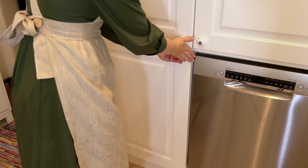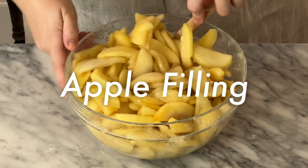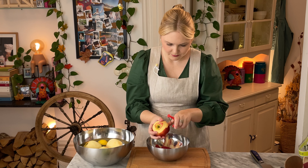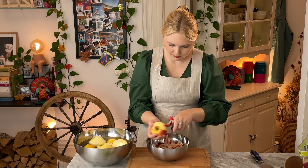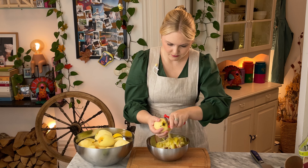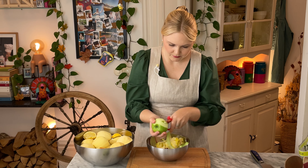To make the apple filling, first squeeze one lemon into a large bowl of water. Peel the apples, placing them in the water as soon as they're peeled so they don't brown. For this pie you will need 10 to 12 apples depending on their size and how tall you want your pie. I personally like a really tall dome, so I use 12.